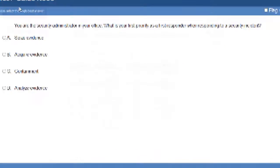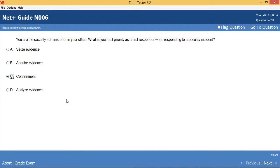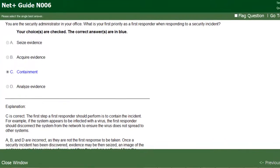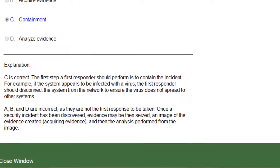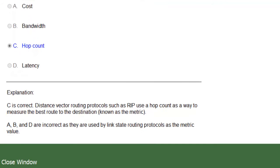The CompTIA Network Plus Certification Study Guide has over 500 practice test questions to help you prepare for the style of questions you are faced with on the actual exam. Those practice test questions have been loaded into a new custom test engine that allows easy navigation of questions and provides detailed explanations of the right and wrong answers.